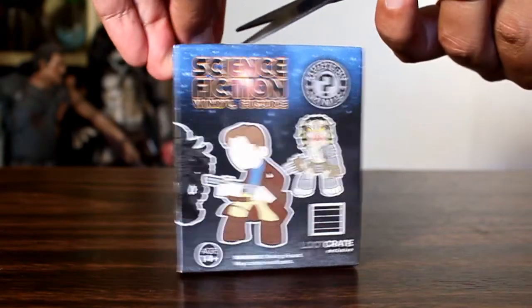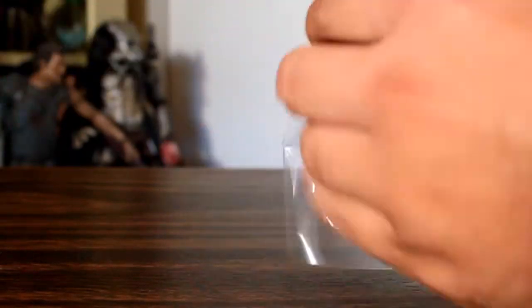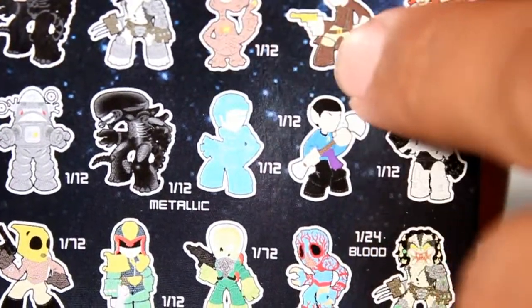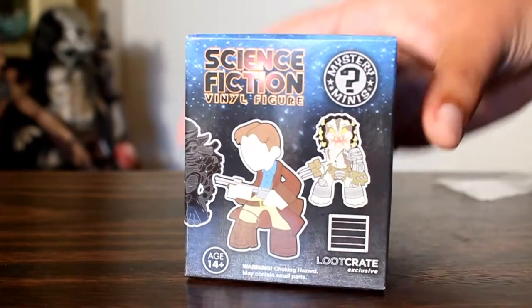What makes this figure an exclusive is that he's holding a shotgun in his hand, as opposed to the regular figure, which you can see on the back of his packaging here — he's holding a pistol, but this figure is holding a shotgun. So let's dive right on into this exclusive.